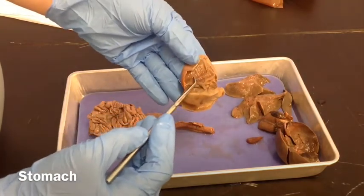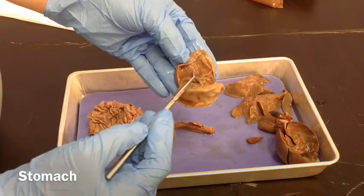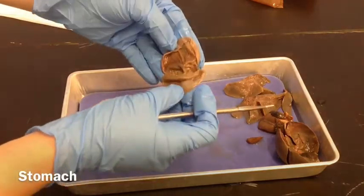You see these wrinkled spots — these are what's called the rugae. And that is the stomach.